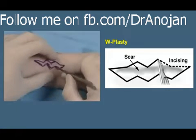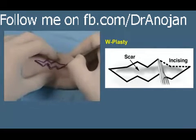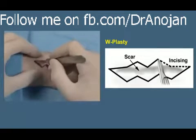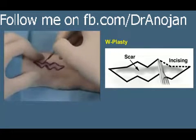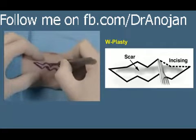Here in this example we're using a W-plasty, and the peaks and valleys are such that the peak on one side corresponds to the valley on the opposite side.